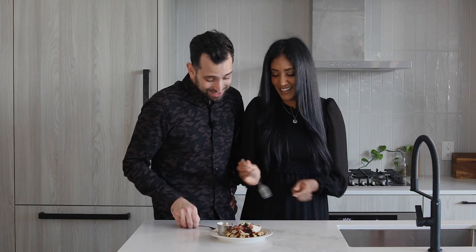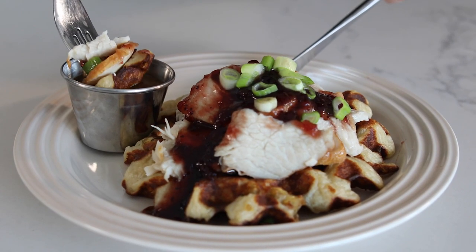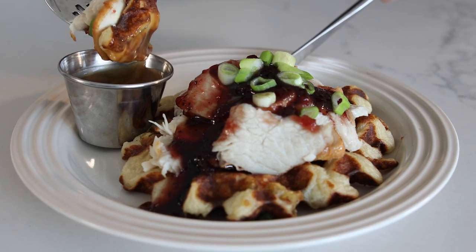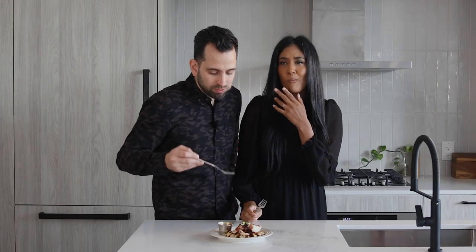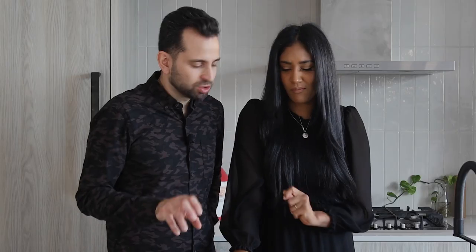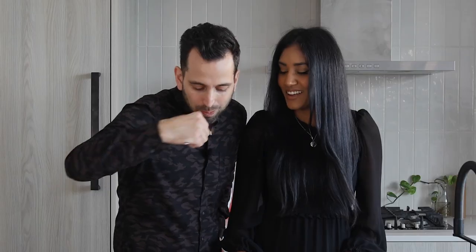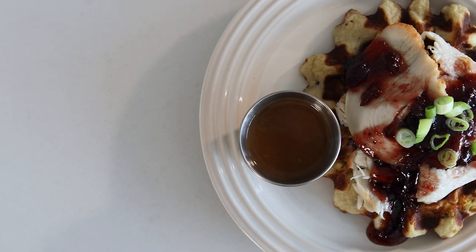All right, enough talking, let's get in. Make sure you get the waffle with the turkey and that cranberry sauce — and don't forget the dip. Mmm, oh my goodness. The waffle is so good. You get those crispy edges, essentially like a rösti. And then that sauce on top of the turkey — it really does make you feel like this is a diner-style dish. I'm all for a sandwich, but this waffle? This is the new way to do turkey dinner leftovers.